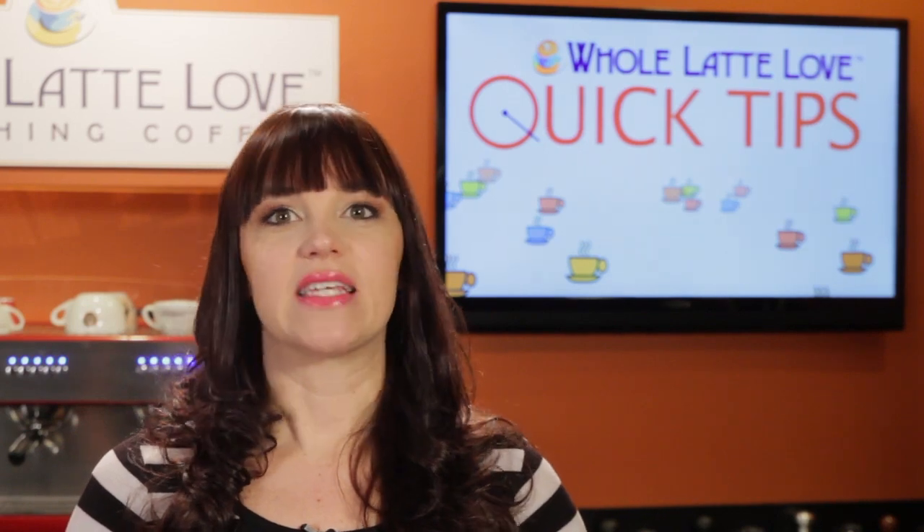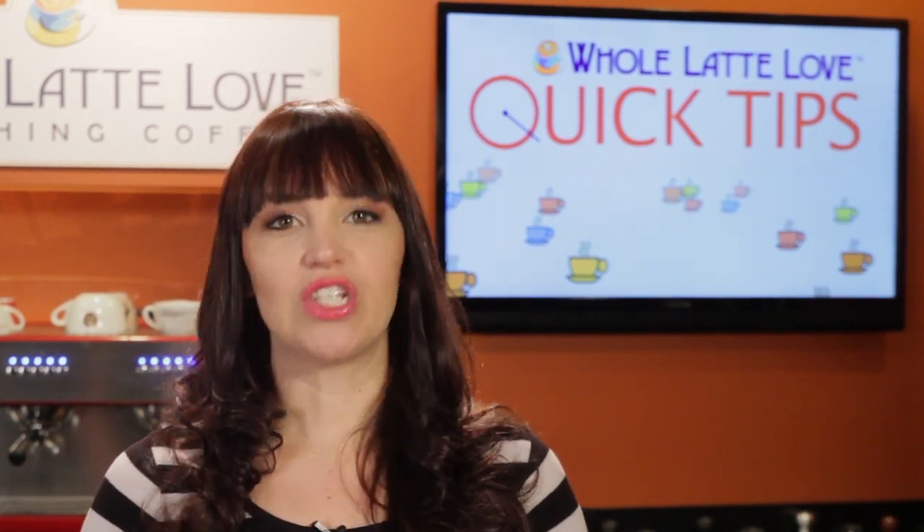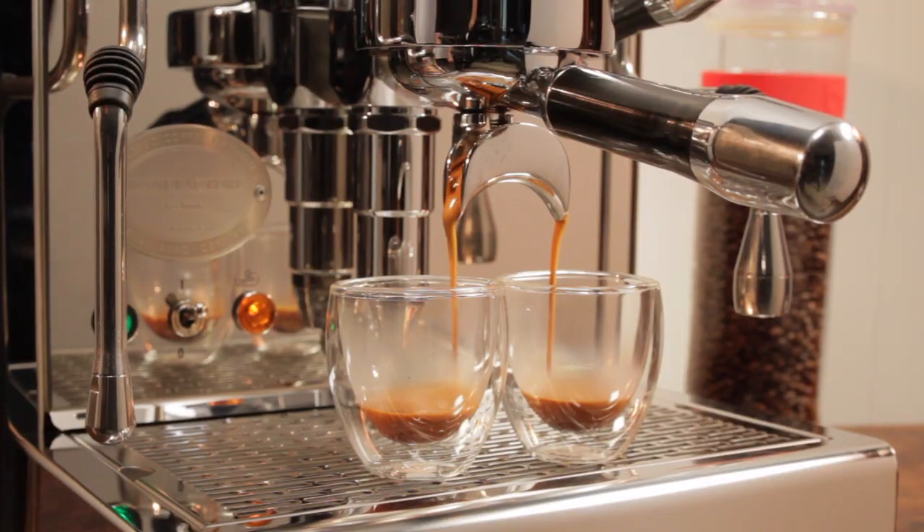Well, an easy way to look at it: with a semi-auto you are the barista, and with the super auto the machine is the barista. With the semi-auto, you provide the ground coffee, you load a portafilter, tamp it and control the extraction.